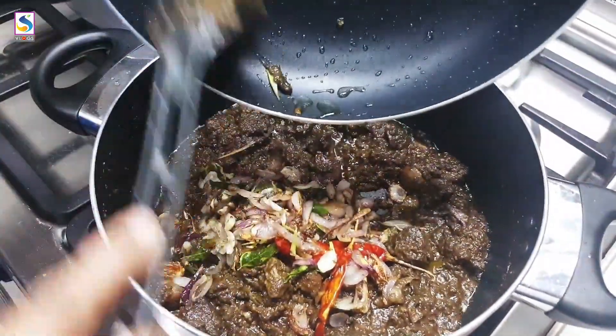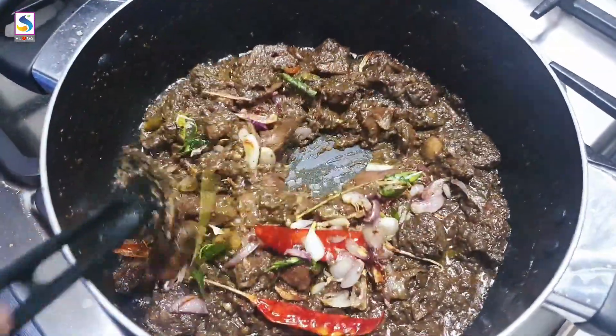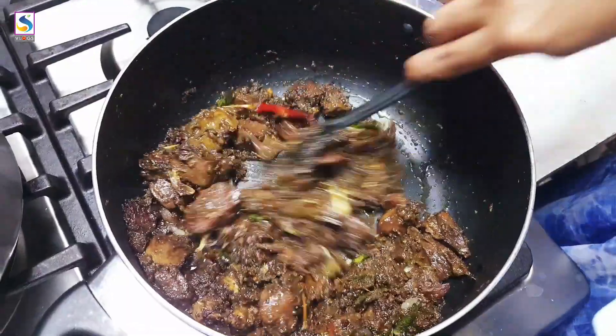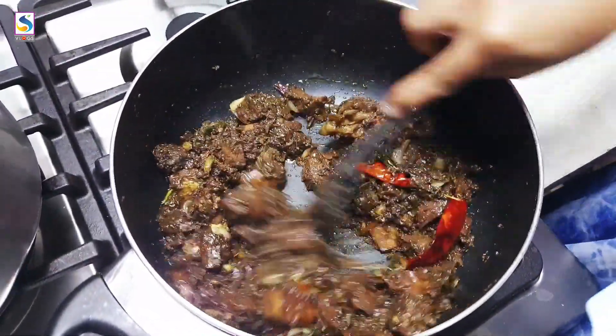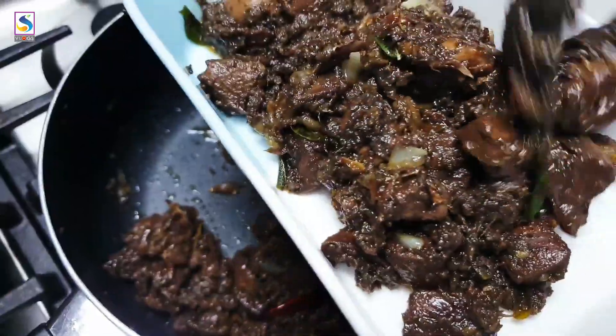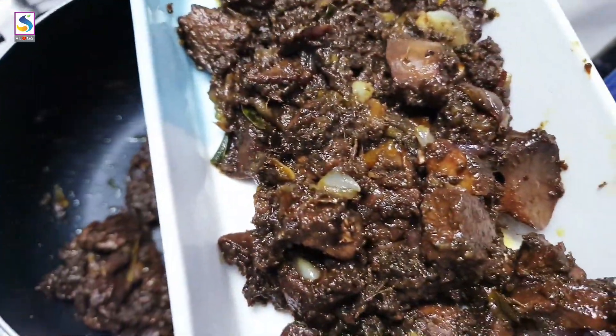I will serve it the same as a roast. I will serve the same as a T.O.F. Try it with a simple recipe. Thank you and God bless you all!